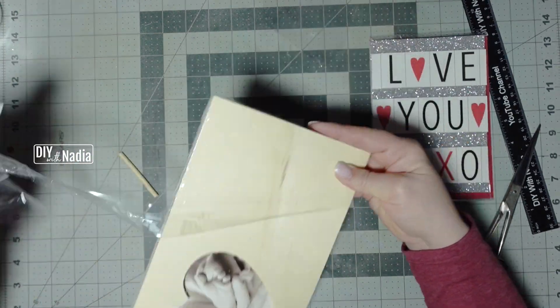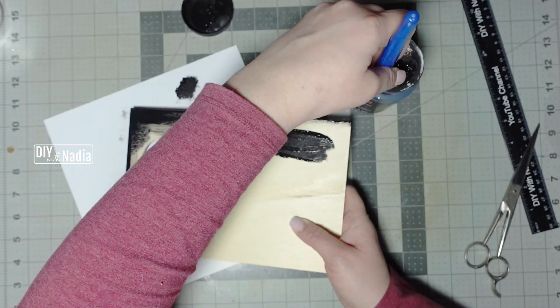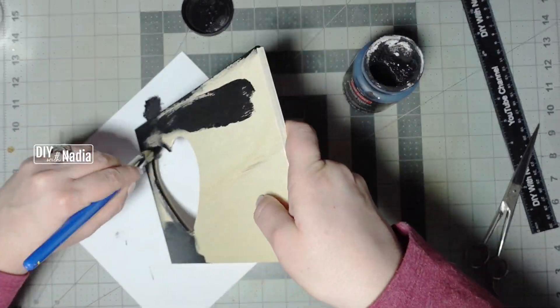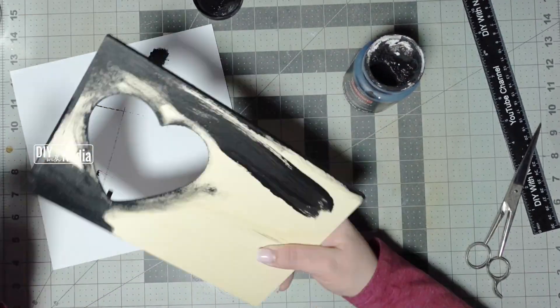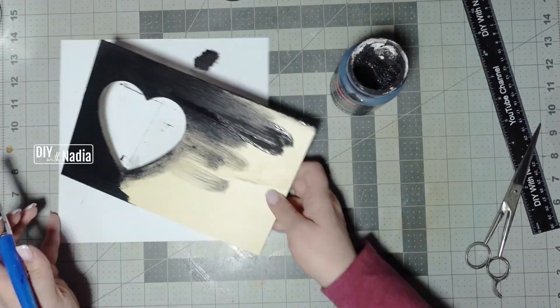I got this wooden frame from the Dollar Tree last year, but I have also seen these at Michael's for 99 cents. Grabbing my black chalk paint, I'm going to give it one coat on the front of the frame and on the sides.